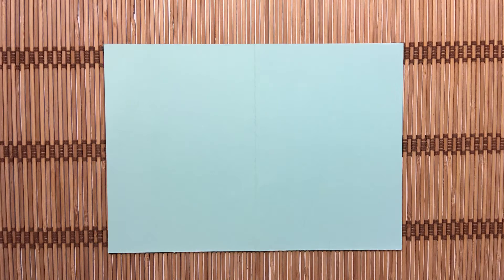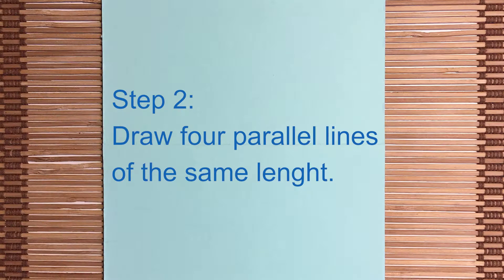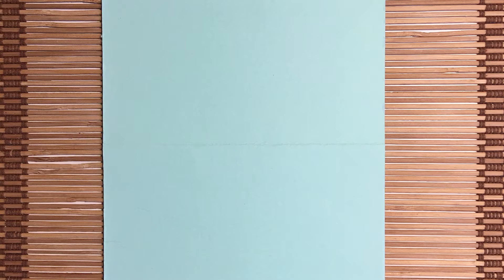Step 1. Fold your card in two. Step 2. Draw four parallel lines of the same length.